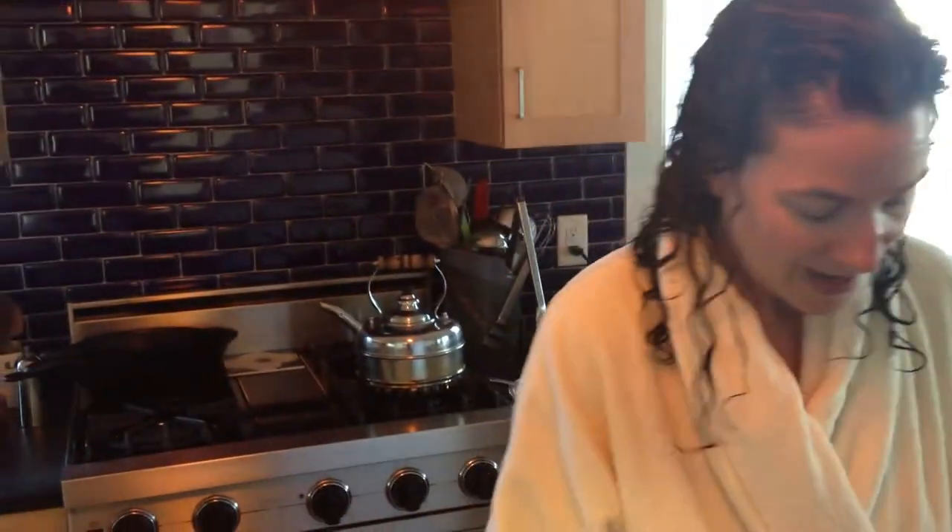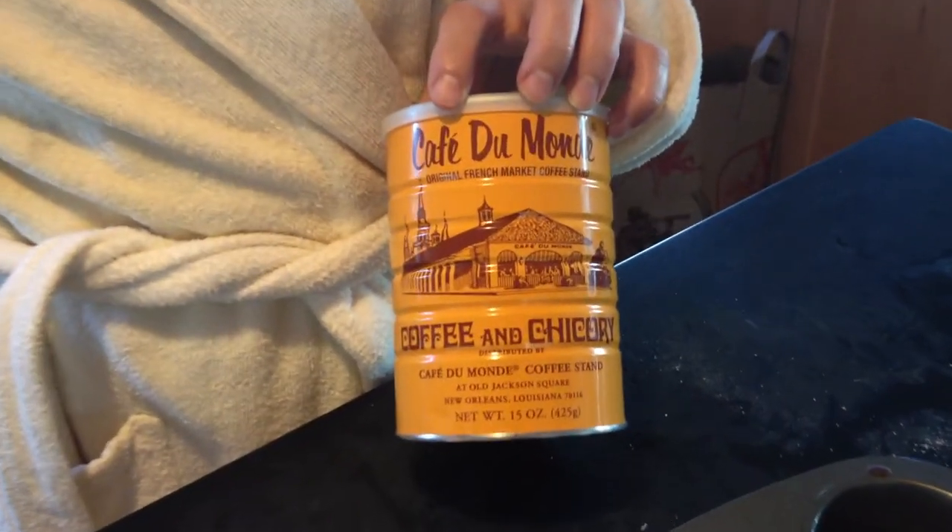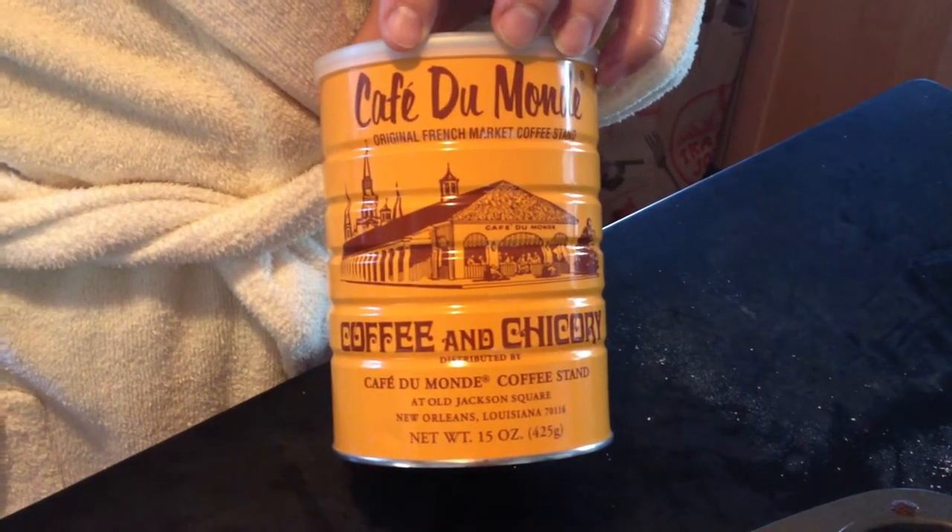No butter, just olive oil like I always use. And they're really, really good. They're from the King Arthur flour anniversary cookbook. And coffee today is from Café Du Monde. It's got some chicory in it, so it's pretty strong.